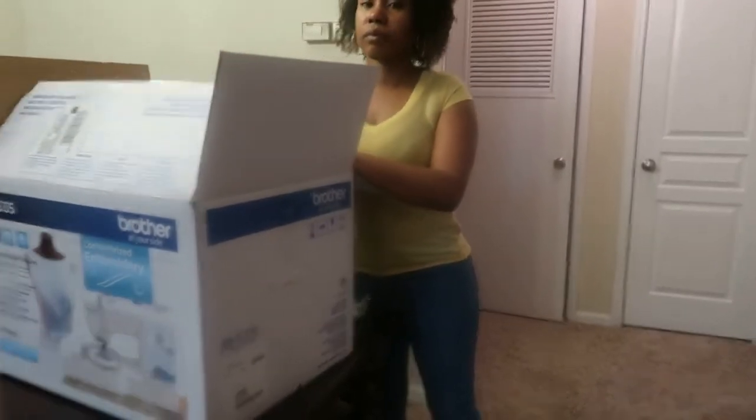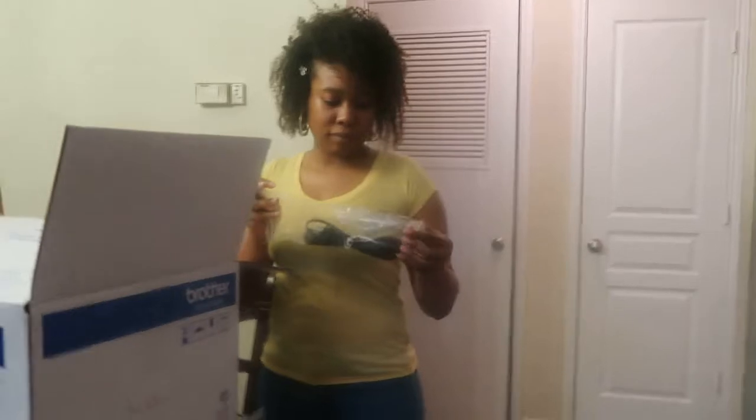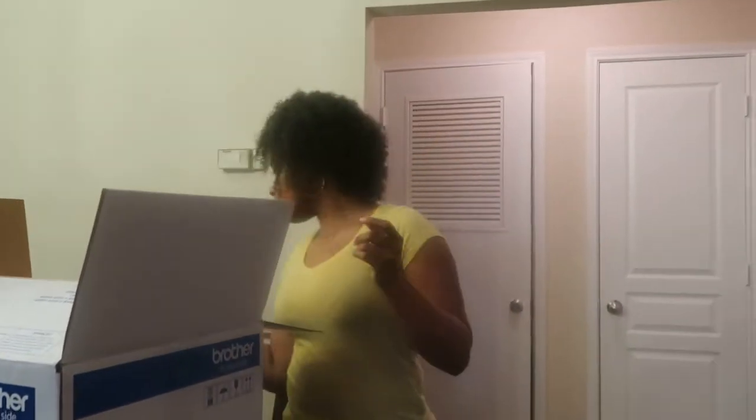What are you going to be planning to do with the sewing machine? Great, great.